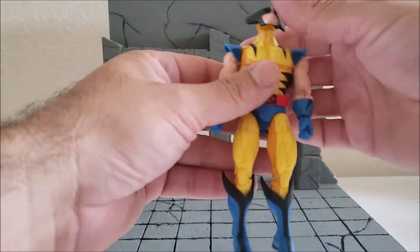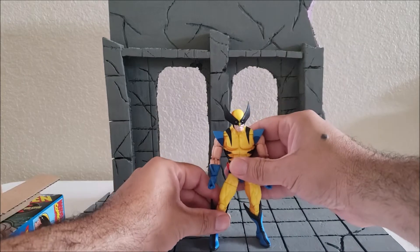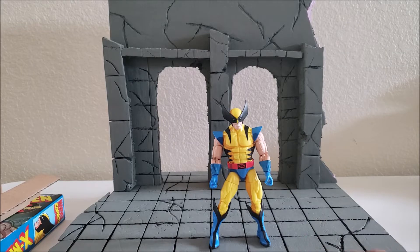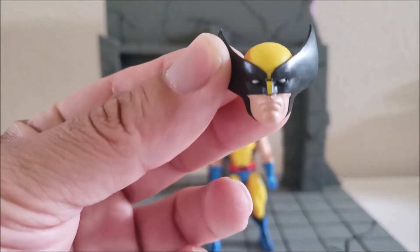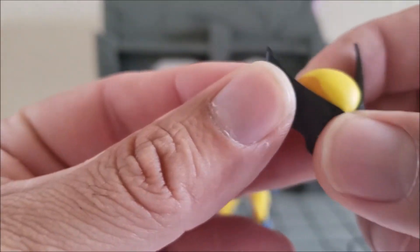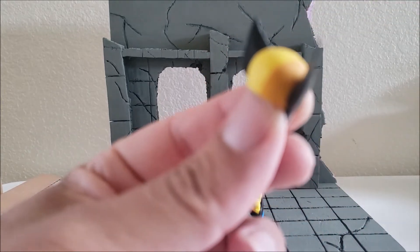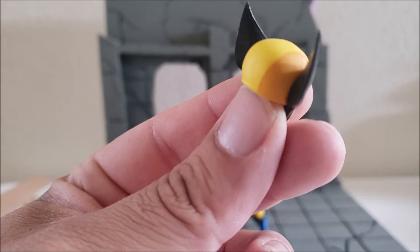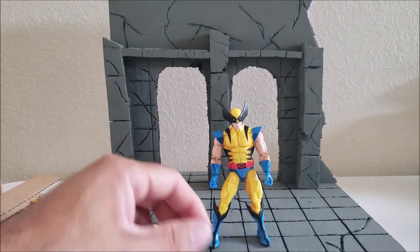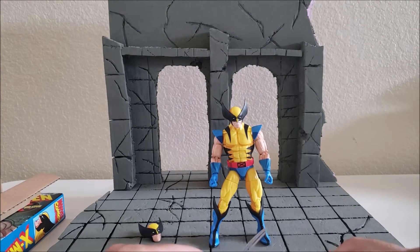So here you got Wolverine from the animated series. Let me set him up and pull his other accessories. You have this head sculpt right here, and this one does have some of the cell shading. Some people make jokes about it — I'd say it looks like piss. It doesn't really bother me. On some of the figures it does look kind of shitty, but the Wolverine, I thought he looked okay.